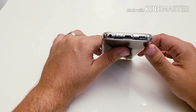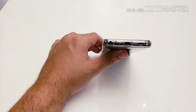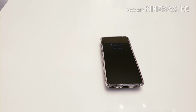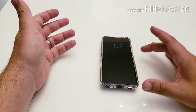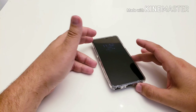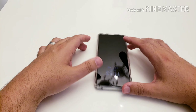Even though LG promotes the resonance chamber and the volume levels on this bottom-firing mono speaker, it is very loud — and when placed on a flat surface it gets even louder. It almost feels like a subwoofer vibrating, which is impressive. But it's still not stereo speakers, and you notice that when you put it head to head with a Samsung that has stereo speakers. The Samsung is a bit louder, with one speaker firing directly at your face, which helps with audio.